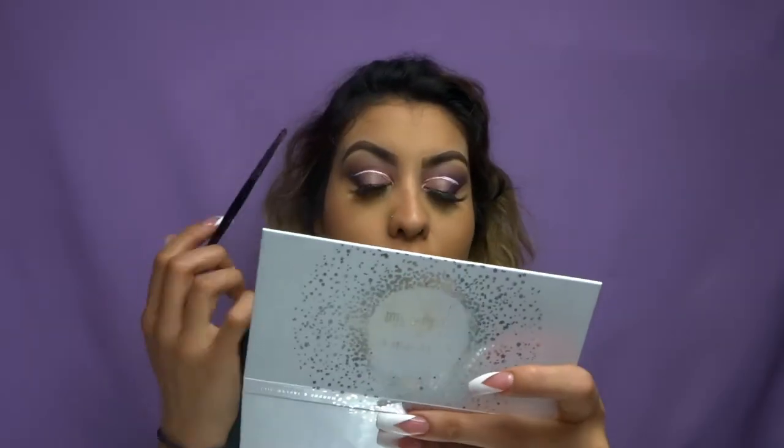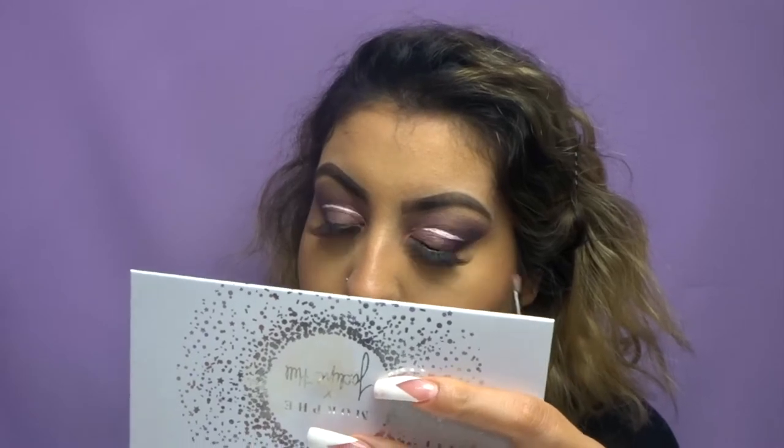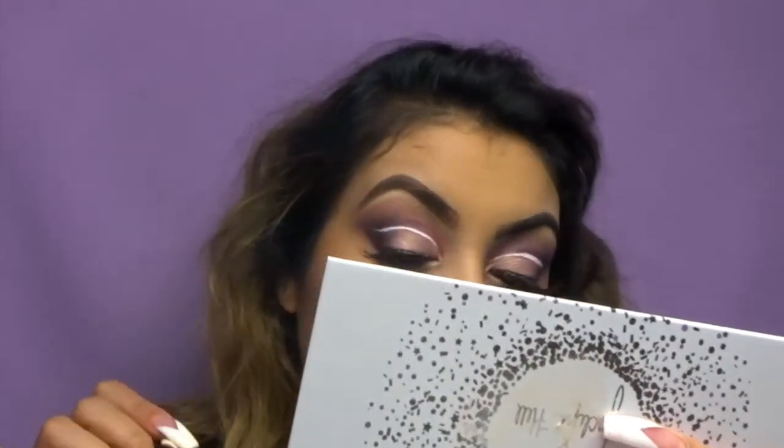So while my lashes dry, I'm going to go ahead and move on to the lower lash line. We're going to start off by using Love with the E19 Morphe brush. And then with Mystic right in the corner of the outer eye, just so that the colors meet.